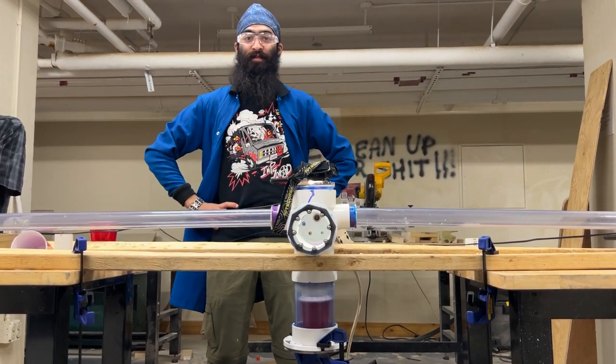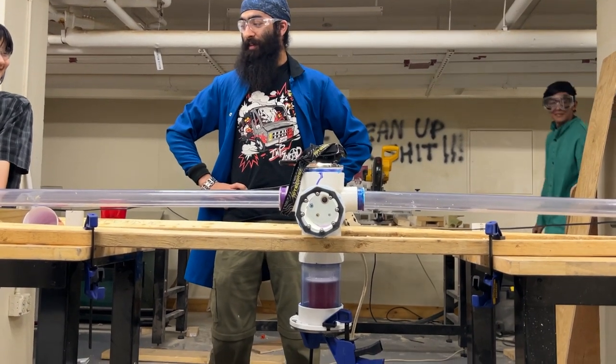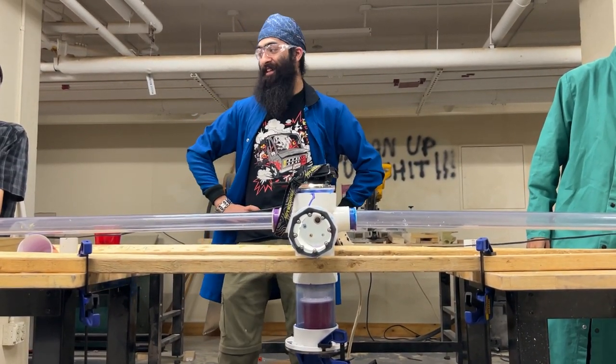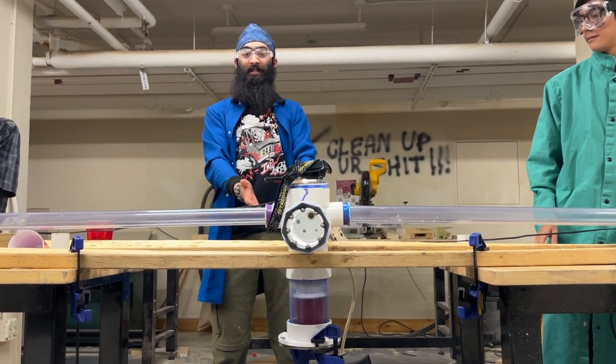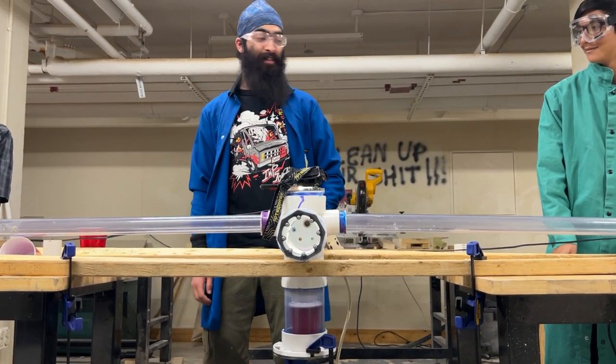Welcome everyone to the first test of the pina colada — the pina collider. We've never tested this before, so you get a genuine first reaction. And hopefully we get some delicious mixed drink out of it. Alright, here we go.